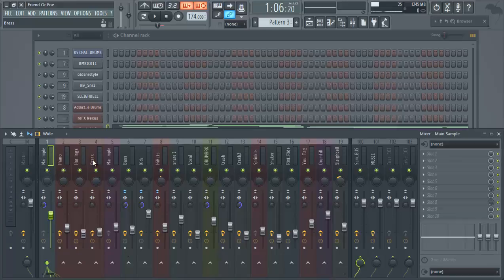Stereo enhancement is about opening up space and moving things out of the middle of the mix — widening them so they sound full and really open, instead of sitting in the middle like a mono signal. The difference is: mono sits in the middle, while stereo can be split between your left and right speakers.